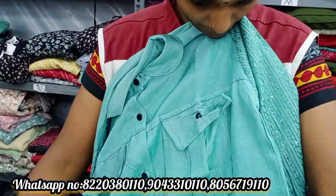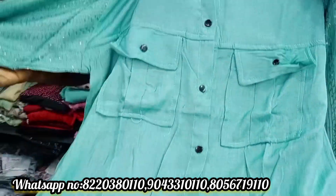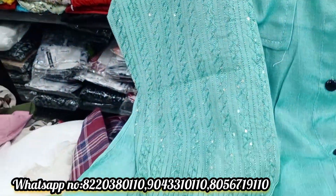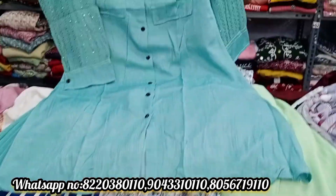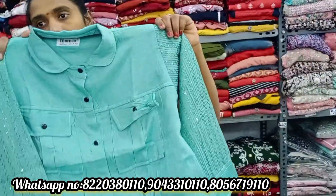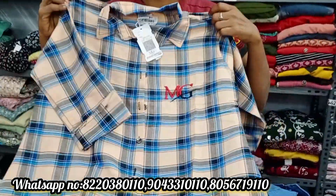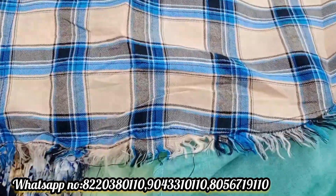This is a collar type top with two pockets. Put all the buttons in full. This is Rs.462 with full embroidery work and chunky work on the collar. You can wear it with jeans or leggings. This is a shirt type at Rs.312.